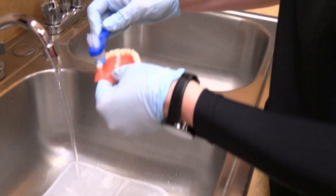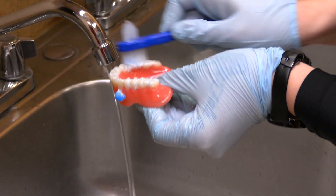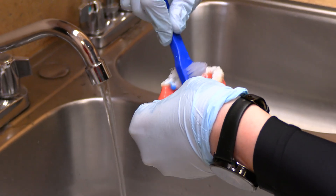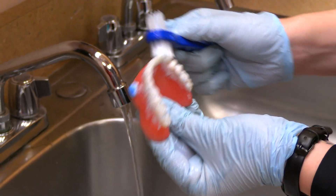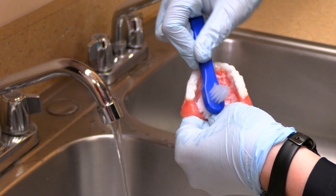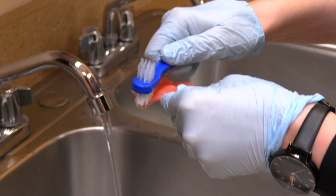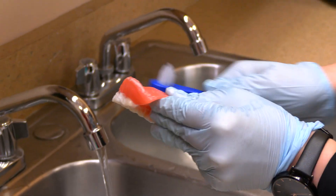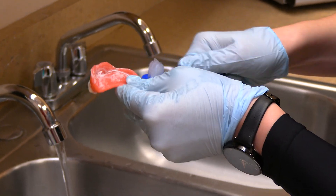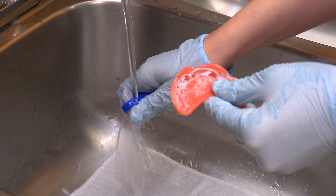I'm going to start by cleaning the chewing surfaces of my dentures. I'm then going to clean the inners of the dentures and the outers, as well as the plate and the groove. I'm going to rinse my denture brush and make sure that all the denture paste is out of it without flicking water.